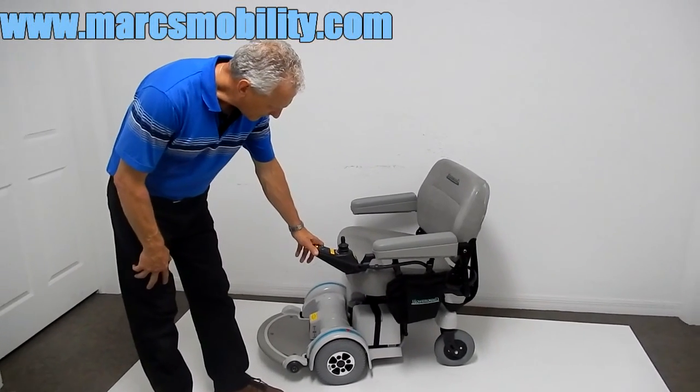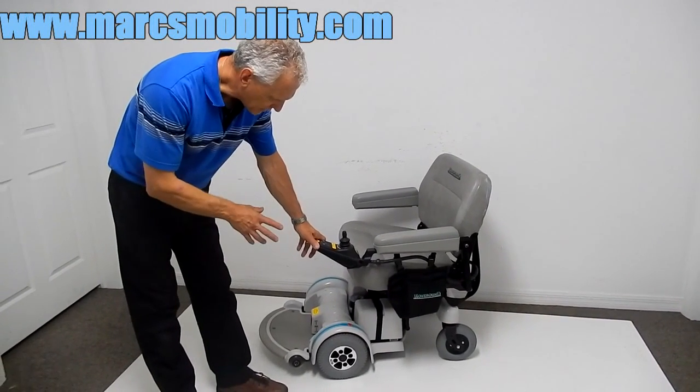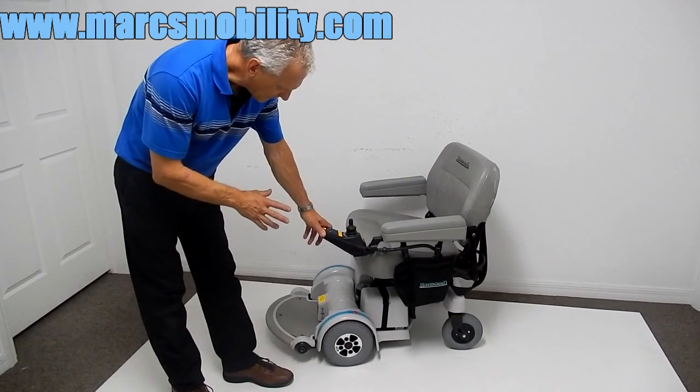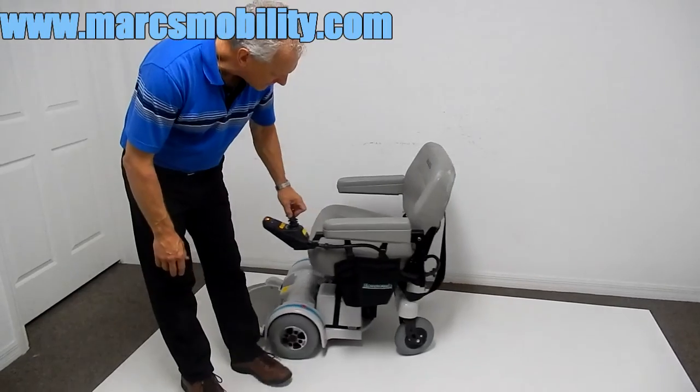This is a Hover-Round MPEV-5, and this power chair has the electric seat lift. This is a Hover-Round made in the USA — the only chair that's made here in the US.